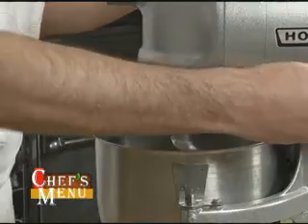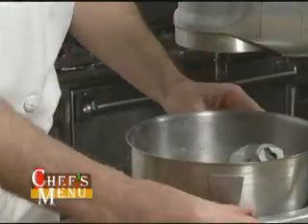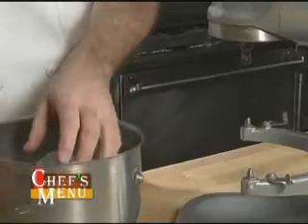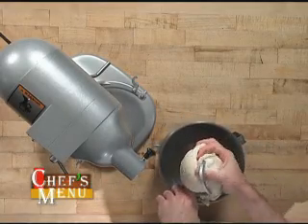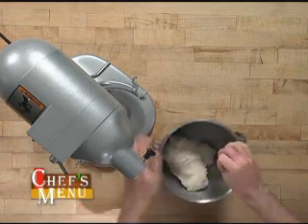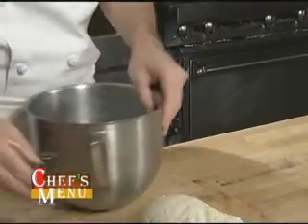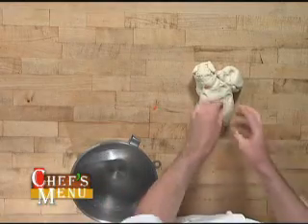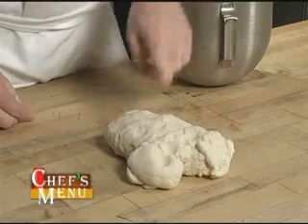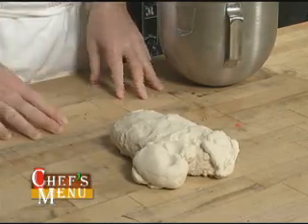The dough is finished — it's mixed for a total of eight minutes. I'll take it off the mixer. Compared to after the first four minutes, I now have a smoother dough. That gluten has had a chance to strengthen, and I'm going to get ready now to portion and shape this dough.